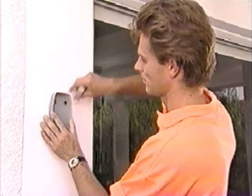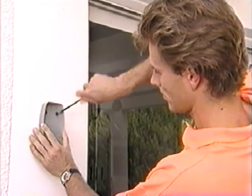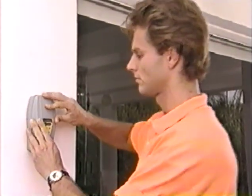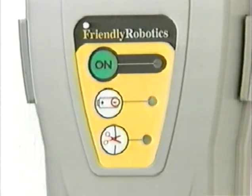Locate the base of the perimeter switch straight up and mount it on the wall, pointing upwards as shown. Place the cover on the mounted base. It would be too early to activate the perimeter switch at this stage. If you do, however, the wire disconnected light will illuminate and a beeping sound will start.